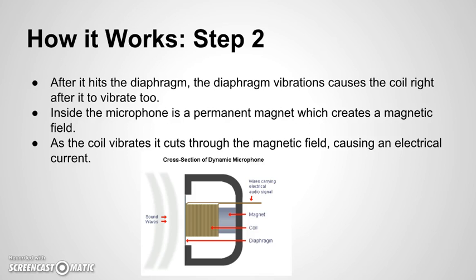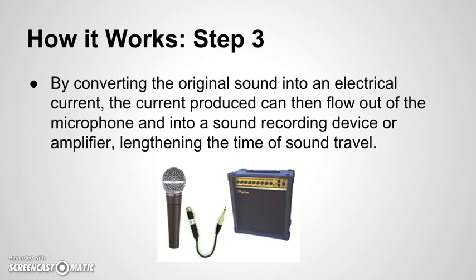Inside the microphone is a permanent magnet, which creates a magnetic field. As the coil vibrates, it cuts through the magnetic field, causing an electrical current. By converting the original sound into an electrical current, the current produced can then flow out of the microphone and into a sound recording device or amplifier, lengthening the time of sound travel.